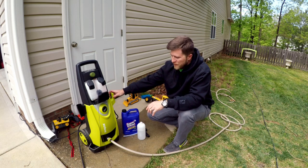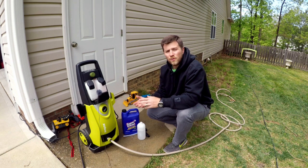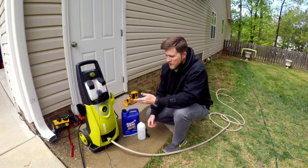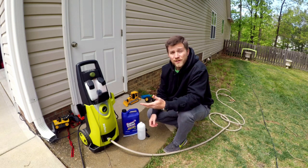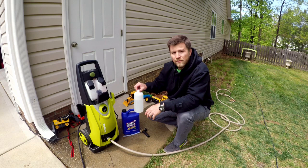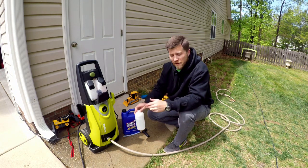I am going to be using just a real simple Sun Joe electric pressure washer. If you guys have watched the channel in the past, you know I like this Sun Joe pressure washer — it does a really good job for washing cars. I am also going to use my foam cannon. This is just an inexpensive foam cannon I picked up off of Amazon.